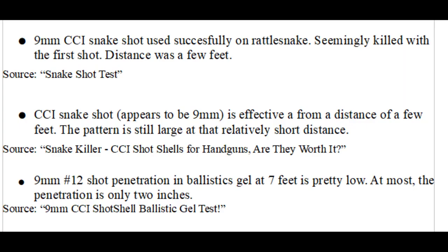These rounds can be definitely effective on snakes provided you are close enough. Your effective range will heavily depend on the density of the pattern you are getting and on the caliber of your handgun. In general, we are talking about having a very good chance of killing the snake with the first shot from a distance of a few feet to a few yards. The further away you are from the snake, the more the shot will spread out and lose velocity, which reduces effectiveness.